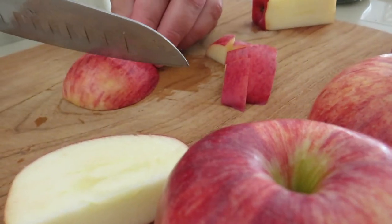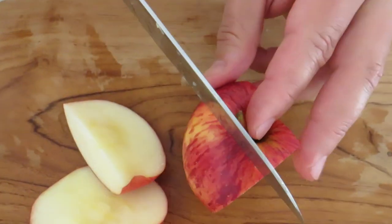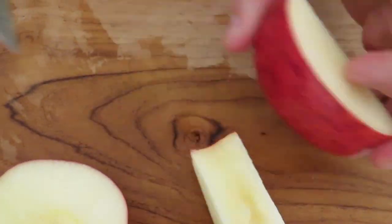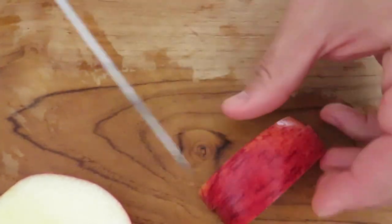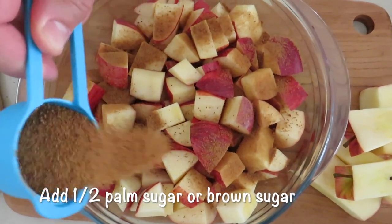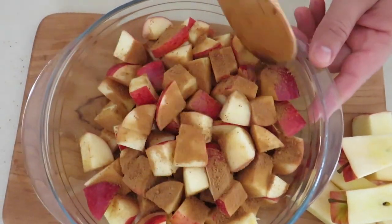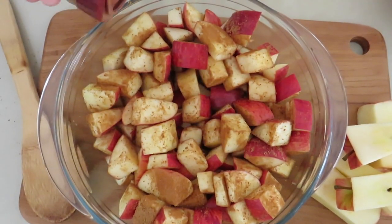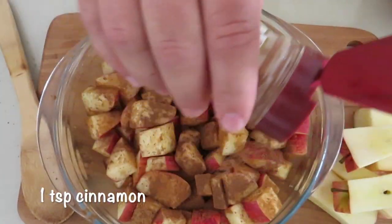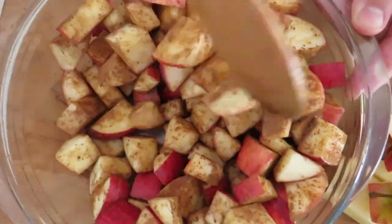Cut the apples into bite-size pieces. Next, add half a cup of palm sugar or brown sugar — or if you want to use white sugar, use a little bit less so it's not too sweet. Next, add your cinnamon, about one full teaspoon, and then mix everything together so the apples are fully coated.